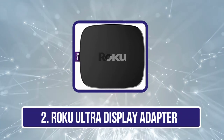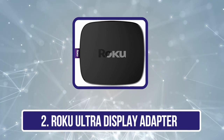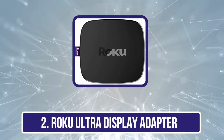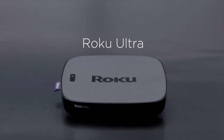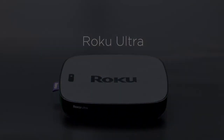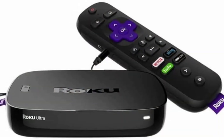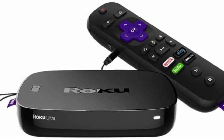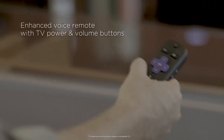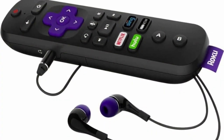Our second product is the Roku Ultra Display Adapter. Roku Ultra is the most efficient and fastest streaming player from this company, offering almost every feature you need. It has boosted performance over its predecessor, with full support for HD, 4K, and HDR streaming. It comes with a speedier processor and an 802.11ac module compatible with high-speed 5 GHz bandwidth. It uses dual-bandwidth MIMO antennas that further add to its speed and networking performance.